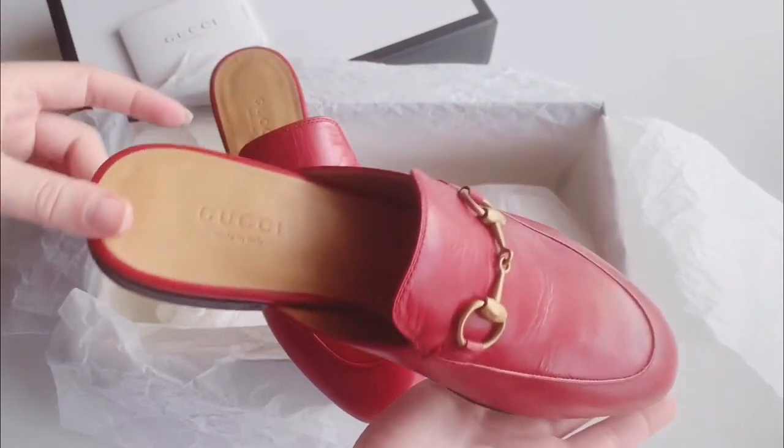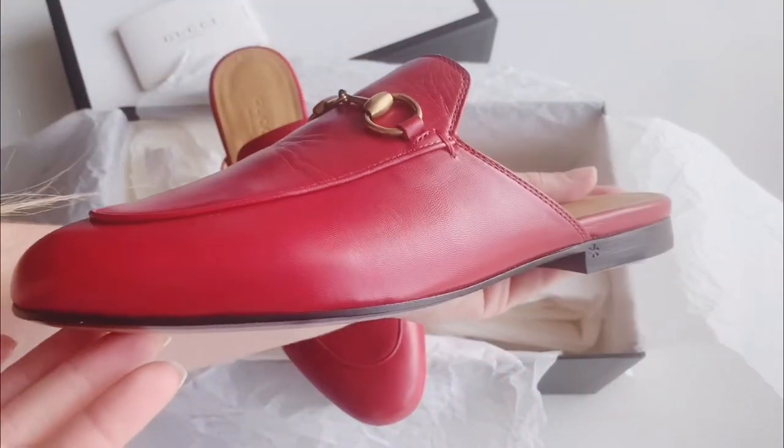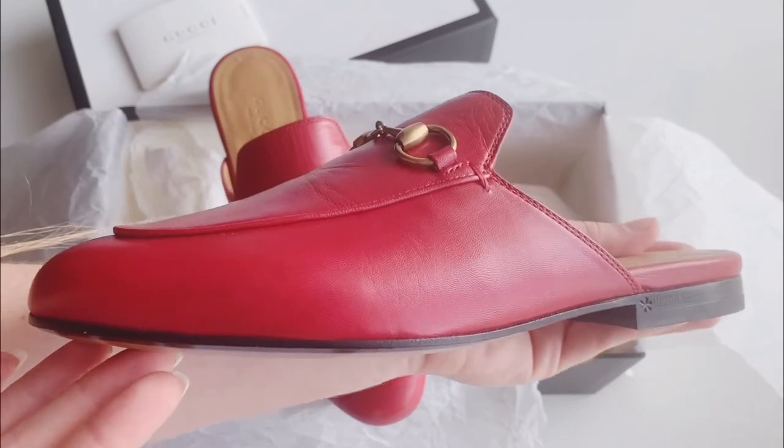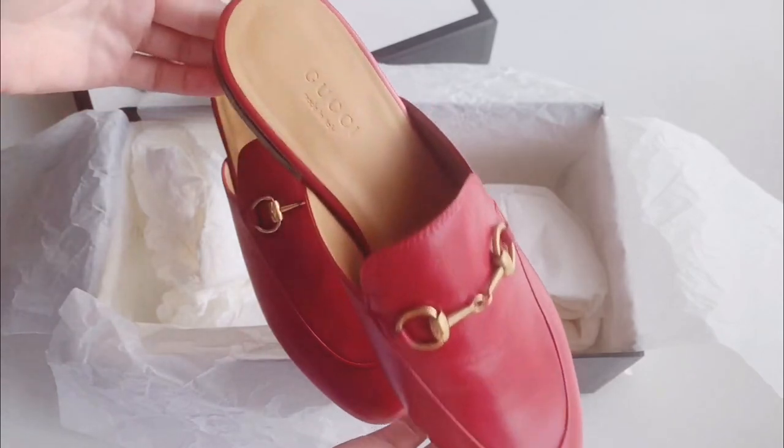I got them in size 36. Normally I wear size 35 and a half in most of my shoes, but this one I had to go half a size up because they do run small, so I would recommend you to do the same.